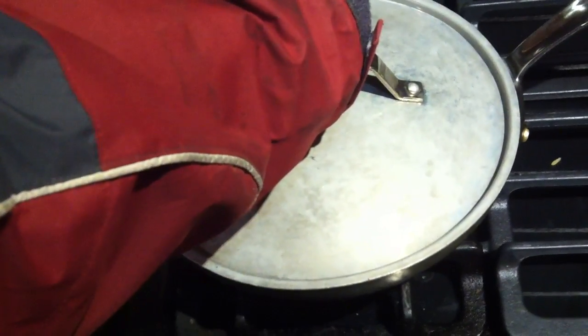It's been, like, just probably half an hour or so. It's been vacuum sealed. Got it on full blast, right? Yeah. There it goes.